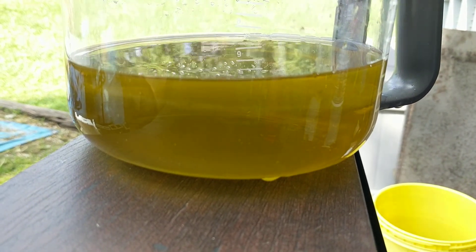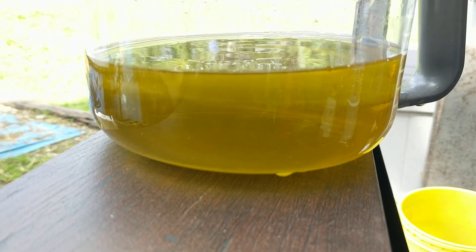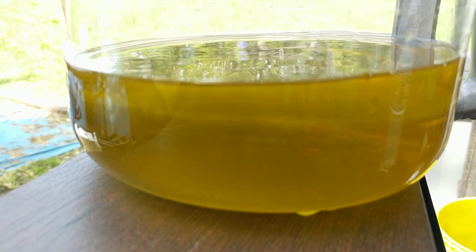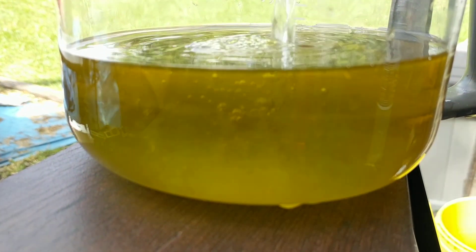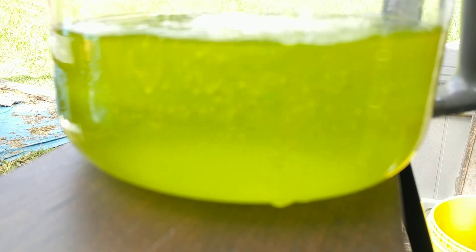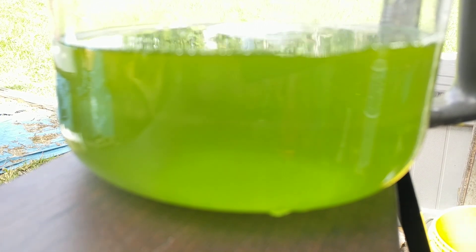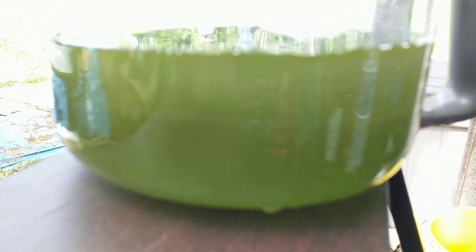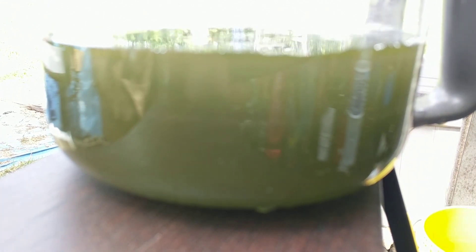All right guys, I promised you a drop and I want to get this done. So Joe's gonna pour it in now. Here we go. Now that's the kind of drop I remember. Just like that. Pretty, pretty, pretty.